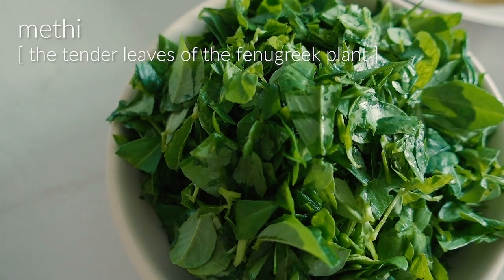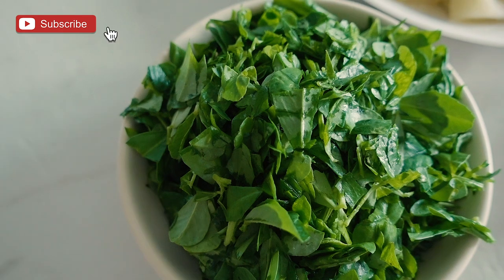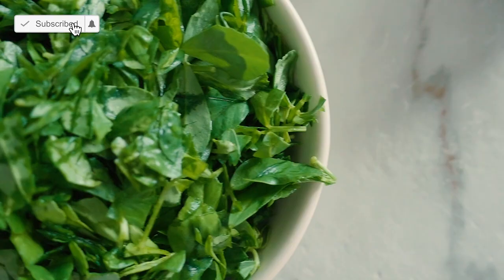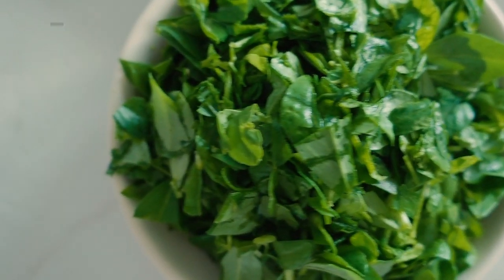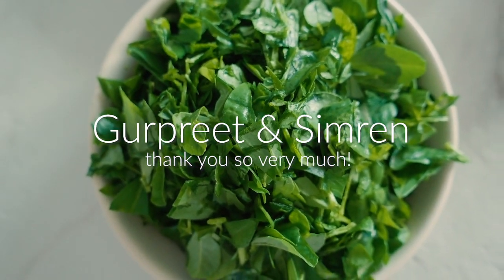This very beautiful fenugreek was given to us by two of Pranav's friends from work. They have some land where they plant organic produce, and they were so kind to give us this methi. I wanted to say thank you so much to Gurpreet and Simran for your generosity.